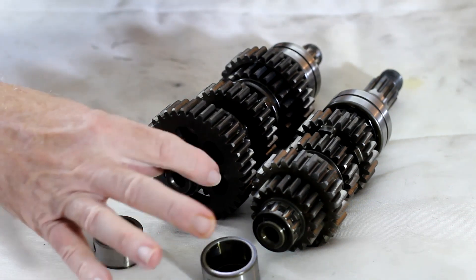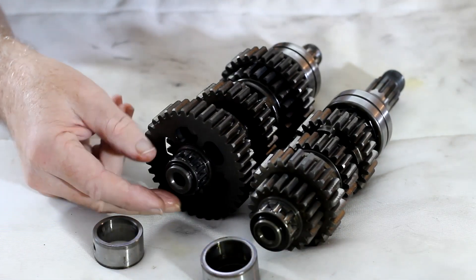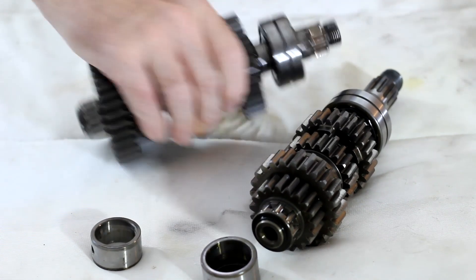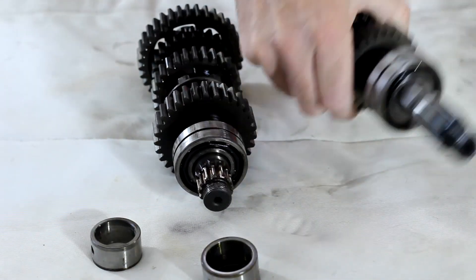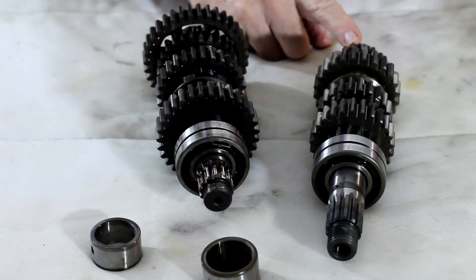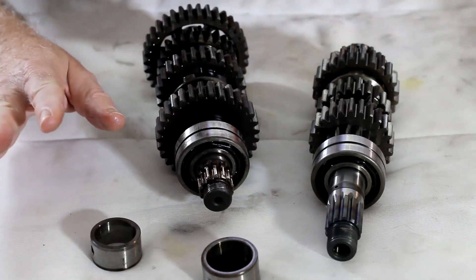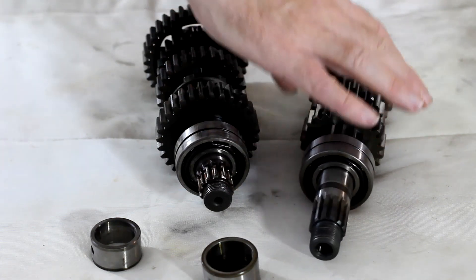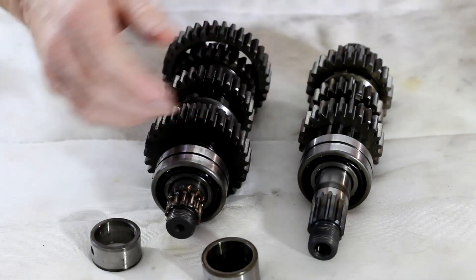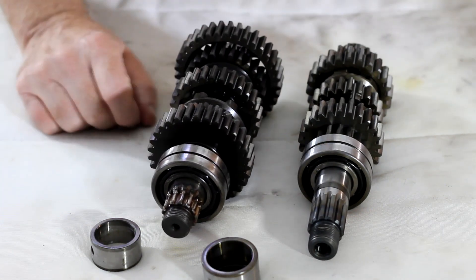The next potential problem is that although these needle roller bearings spin quite happily, I'm not sure they'll come off so easily - one is a little bit tight. The alternative is to remove all the cogs and bearings from this shaft and then remove the bearing I want to change from one end all the way out the other end. But the gears are on pretty damn tight, as are some of the cogs, and I risk damaging them if I remove them, possibly requiring a hydraulic press.